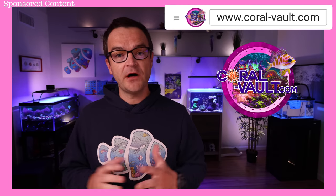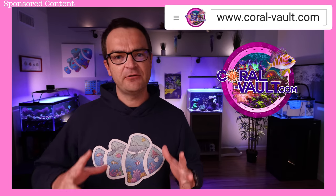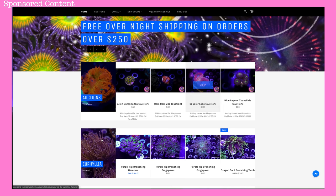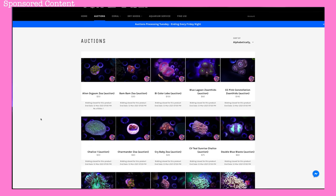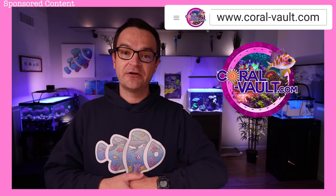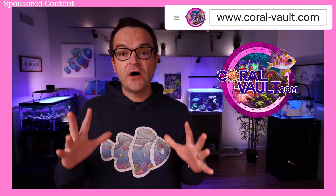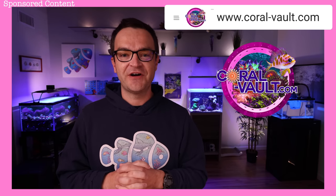A big thanks to our sponsor Coral Vault, www.coral-vault.com. If you haven't checked out their live auctions yet, go to the website and click on auctions. Tyler, the owner, puts new what-you-see-is-what-you-get corals up for auction every single week, so you might be amazed at what you can find — and if you bid, you might get a really good deal. Also be sure to stick around because in two weeks we're going to be running a Coral Vault giveaway. Check them out at www.coral-vault.com.